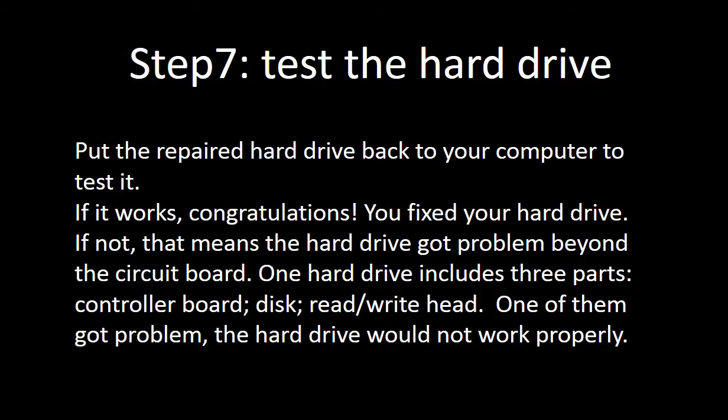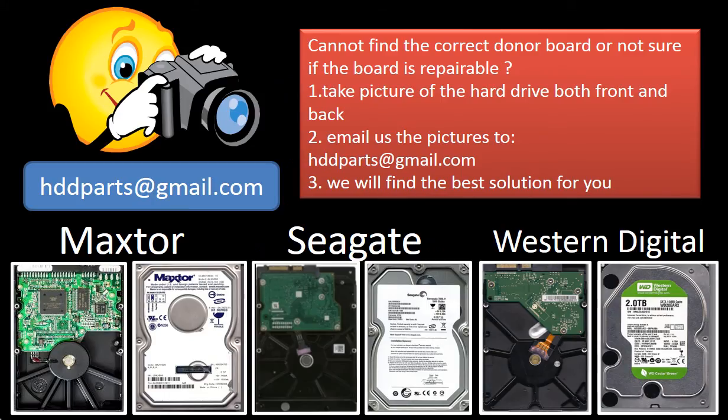One hard drive includes three parts: the controller board, the disc, and the read/write head. If any one of them has a problem, the hard drive will not work properly. We carry all brand-name hard drive parts from very old to the latest models. If you cannot find the correct parts by yourself, you may take pictures of the hard drive and the controller board and email them to us. We will find the correct parts or the best solution for you.